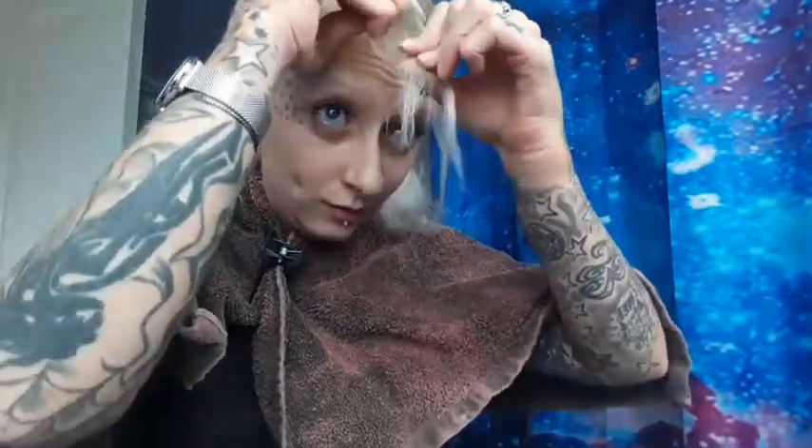I'm getting braces, but the orthodontist says she needs to contact my consultant up at the Royal Victoria Hospital to see if my bones can handle the movement of the teeth. I'm just hoping he's not a dickhead because he's a right dickhead, that consultant.